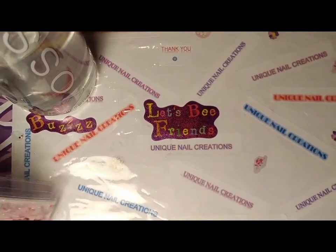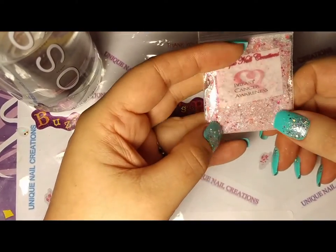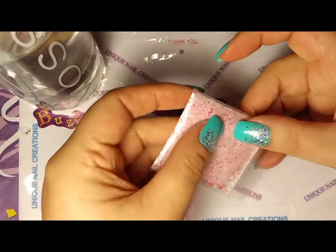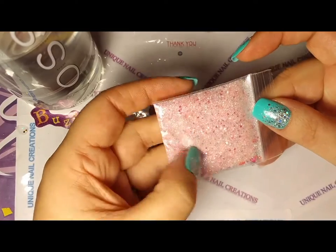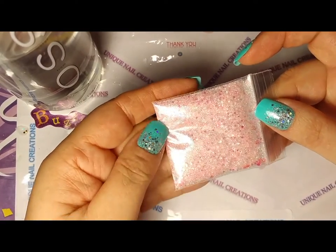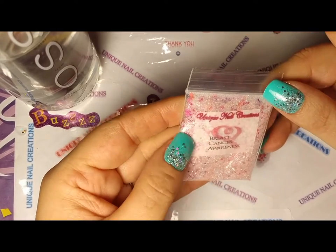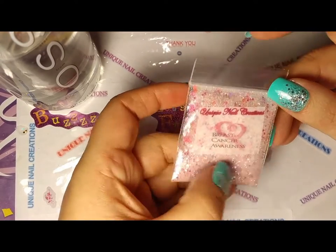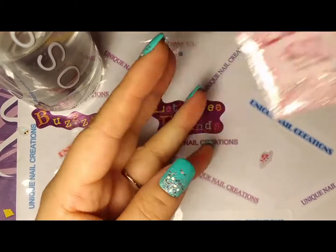And then the third one I did was for breast cancer awareness, and it's a really nice light pink with other pinks in there. There's a really pretty shimmer to this one, and there's hearts, swirlies, and all sorts of good things — dots. So there's that one. It's for breast cancer awareness.